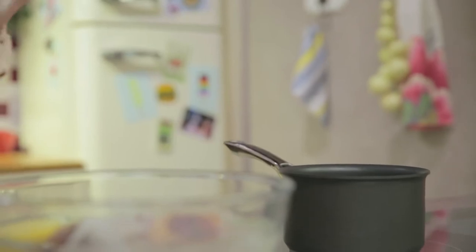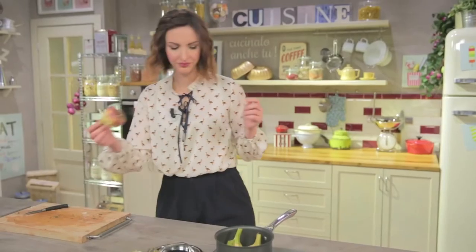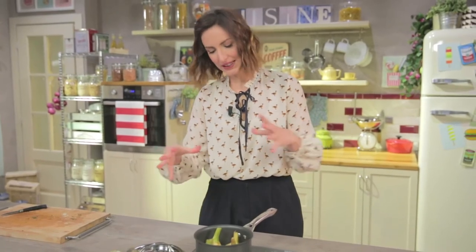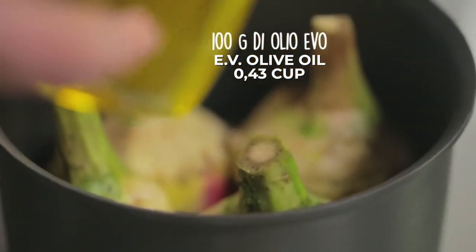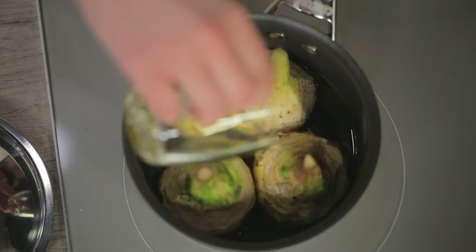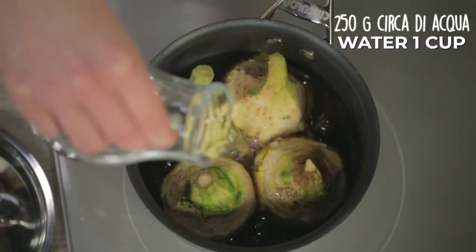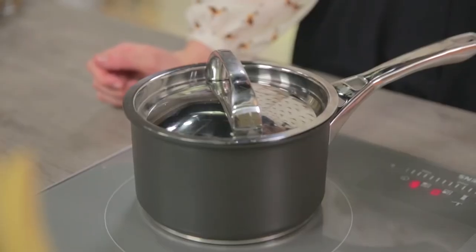There are various schools of thought, but for us the Roman artichoke is upside down in the pan. Roman-style artichokes must be beautifully jammed in the pan, as our Greta, a true Roman, would say. I can pour the extra virgin olive oil, which will cover the artichokes up to half. And now I'll cover them with water up to the base of the stem. I'll place the lid on and let it cook over medium-low heat for about half an hour.